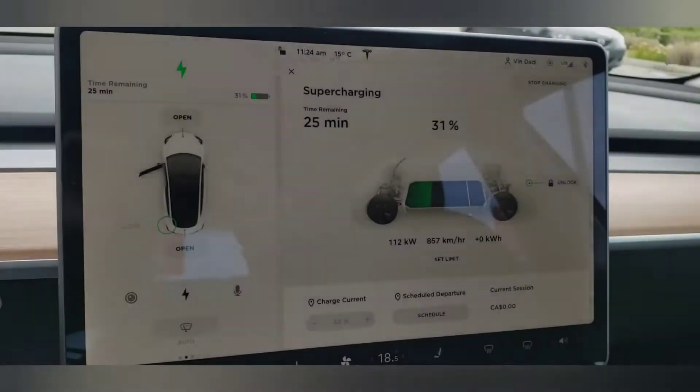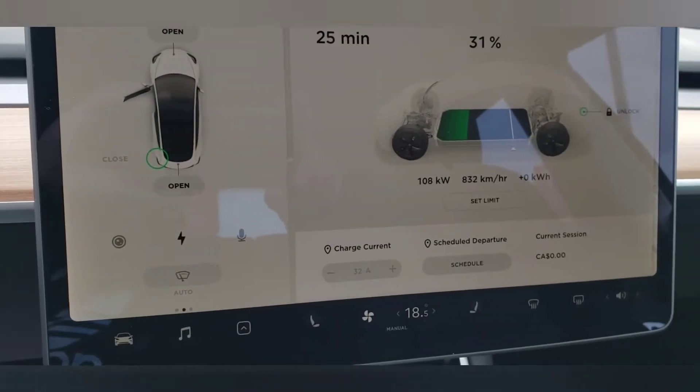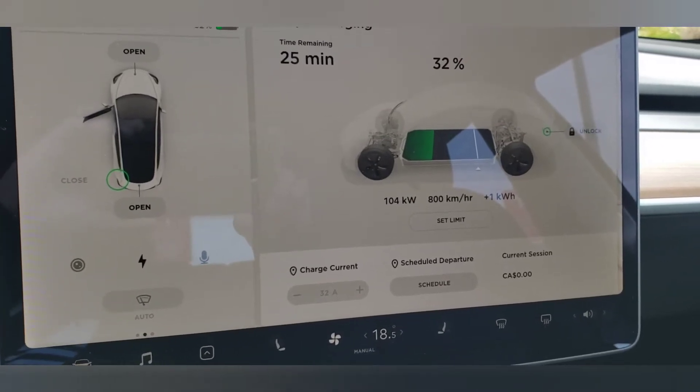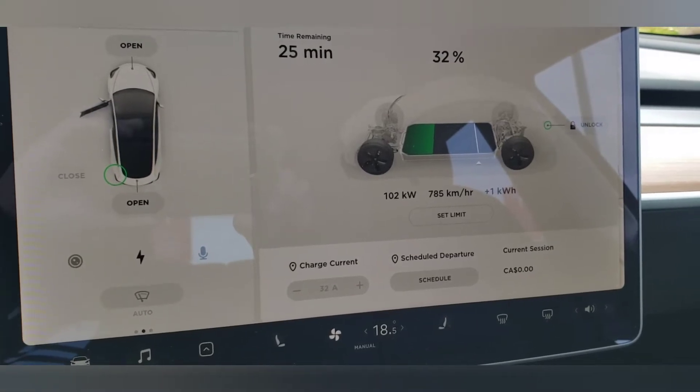We were at 30% and to get to 80% it takes about 25 minutes. It's charging right there — 800 kilometers of range per hour. Wow, that is pretty cool.